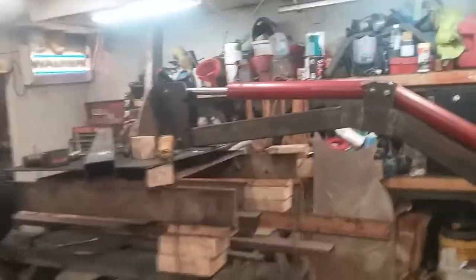What's up YouTube? Tim here. Another project — building a mini excavator.